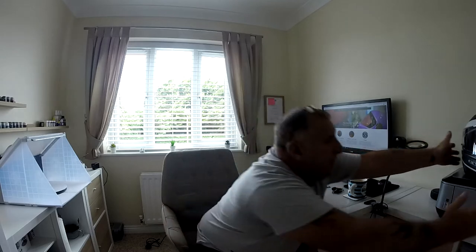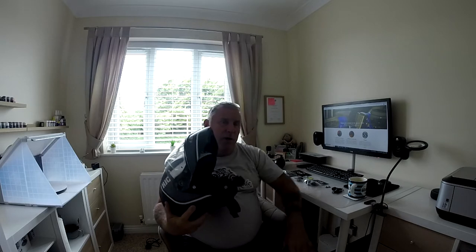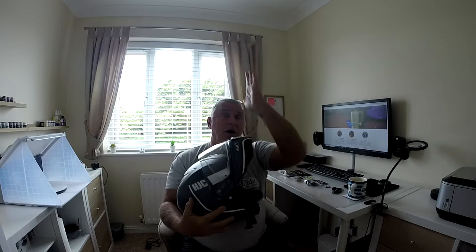I'm using an HJC i90 and it's a modular helmet, so there are problems straight away. If it's mounted, every time I lift this up I'm going to be looking at the sky, so I'll have to remember that and be conscious of it — a bit more editing, or keep the chin down more. That's the disadvantage of using a modular, but I prefer it because I like the open face.